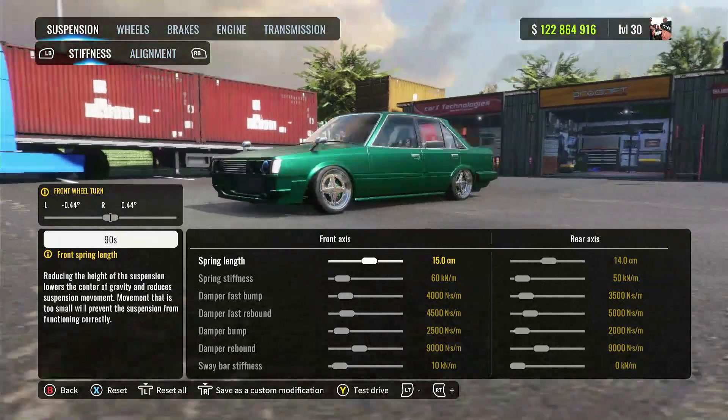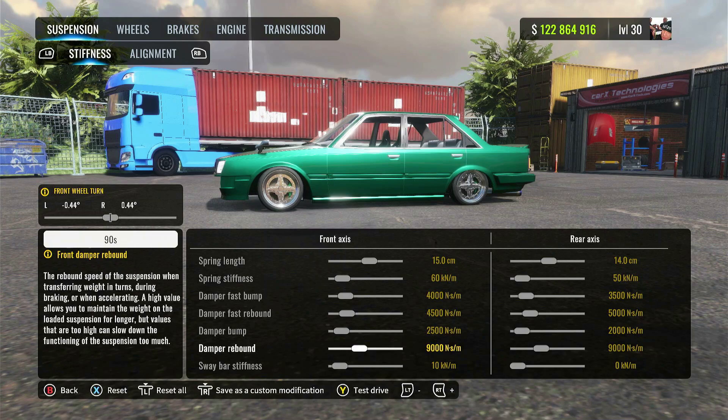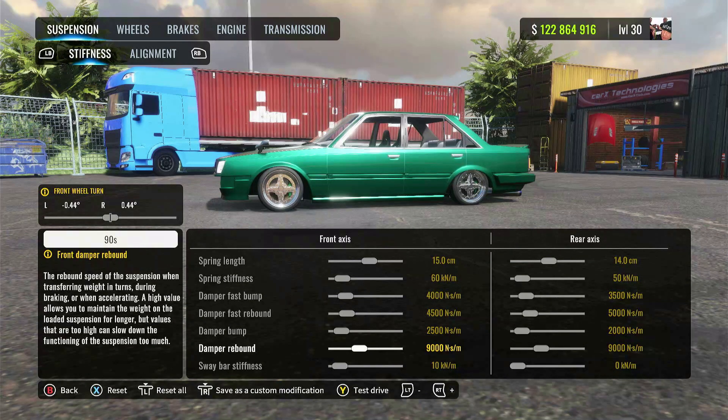We're going to start off with the suspension stiffness. This car is going to get some pretty good angle — it's going to feel a little loose when you're out there driving, so just be a little careful with that. I didn't want to make it too stiff. Lately I've been trying to make softer suspension setups so I can maximize as much angle as possible, because I like getting wide angles. I don't really take the inside line that often, but to each their own — everybody drifts differently.